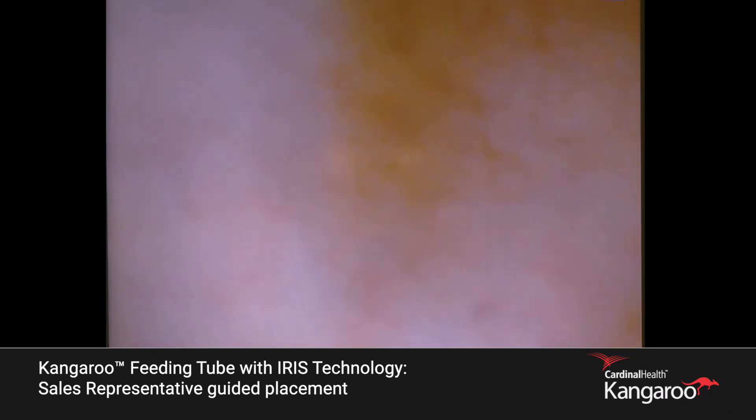Keep that pressure behind it. There it goes — see that rapid movement? Now you're seeing these finger-like projections, and you can see a kind of yellow-orange color to the tissue. We're confident we're in the right place. The tube is in our desired location, so we'll go ahead and complete the procedure.